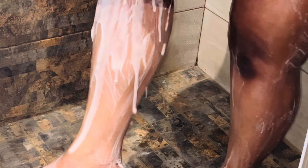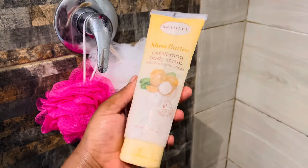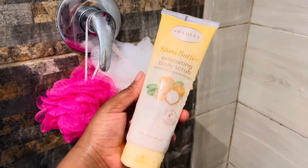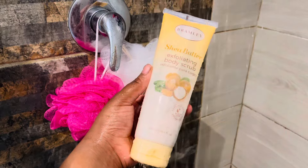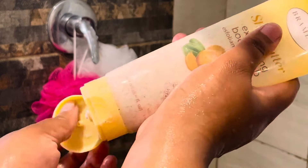Once that's done I'm going to rinse my legs, getting ready for the next part of exfoliating, which is using a body scrub. I'm using the one from Bramley because it's much softer — it has a creamy texture and it's really not harsh on skin, and that's what I really want.